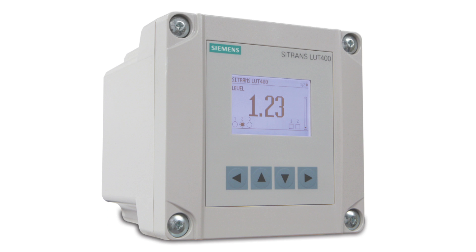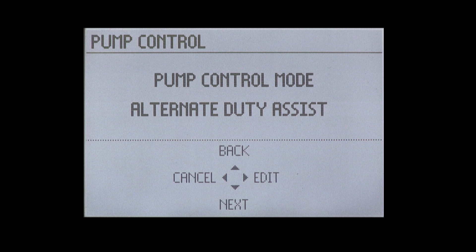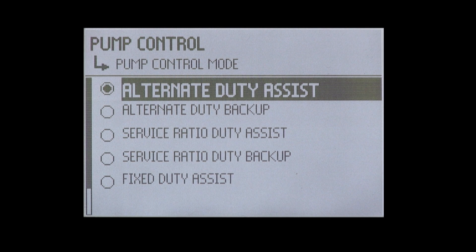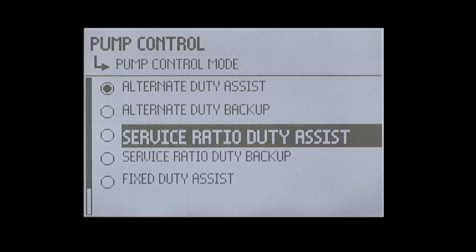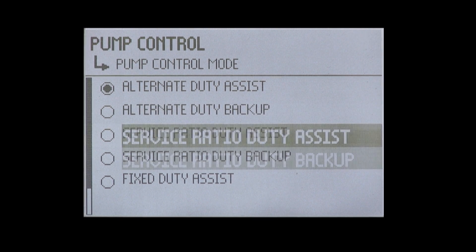The pre-configured pump routines in the Citrans LUT400 allow you to choose the best pump control scenario for your application. In this video, we will demonstrate how the assist pump routines work. The Citrans LUT400 has three assist pump routines available: alternate duty assist, service ratio duty assist, and fixed duty assist.